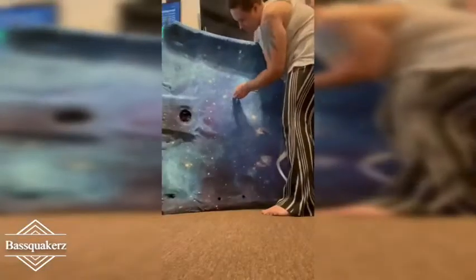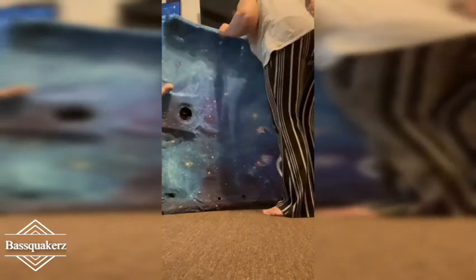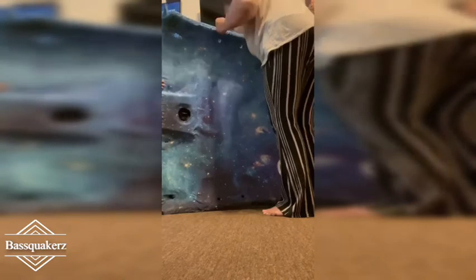Here I am starting the poking process. You can see my little one trying to help — he found some holes I already worked on.